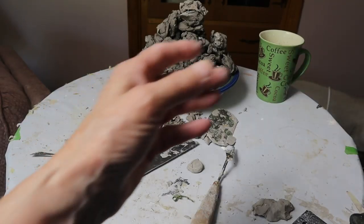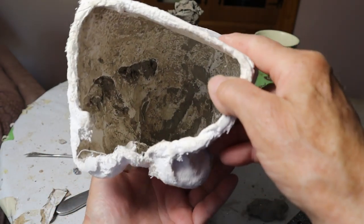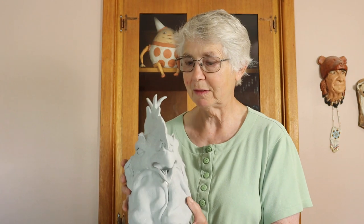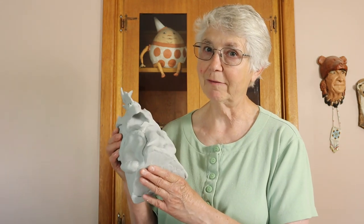I wanted to leave the hole in the bottom because it allowed me to get my hand in there so that I could support the plaster cloth. There's only two layers — it's very thin and not very sturdy, but it adds just enough support for the epoxy sculpt so I didn't have to use very much. I could put on a really, really thin layer and it's still strong enough. The bottom is just a piece of cardboard that I stuck on with more epoxy clay at the very end.